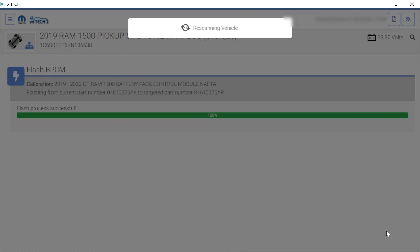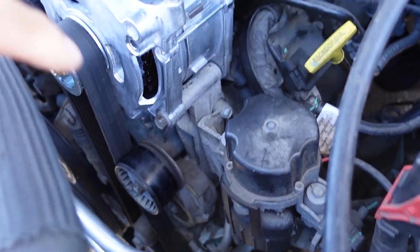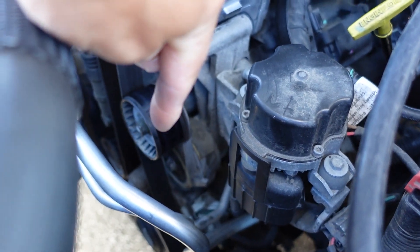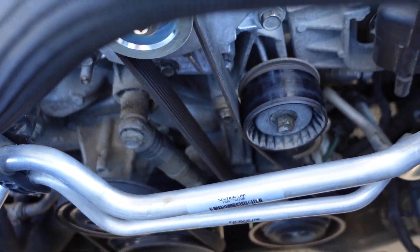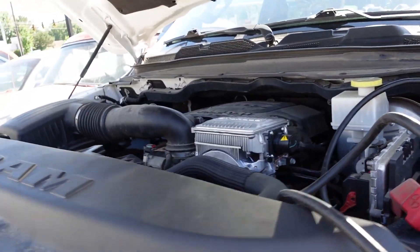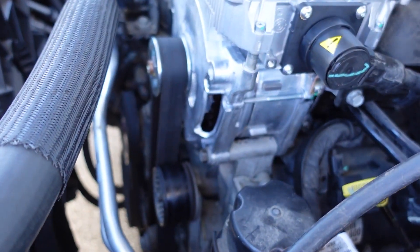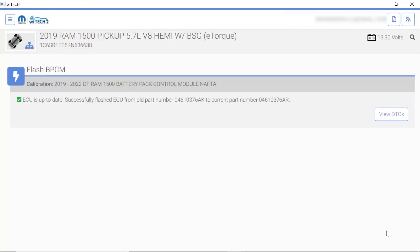I also want to take a second to show you guys — there are actually two belt tensioners. You've got one belt tensioner right there that looks like a standard serpentine belt tensioner. Then you've got this other one that looks like it has a hydraulic dampener built into it. The shop said this was a little bit of a difficult tensioning job to do — kind of a funny setup they have there for sure. But that is the e-torque.